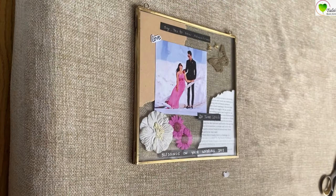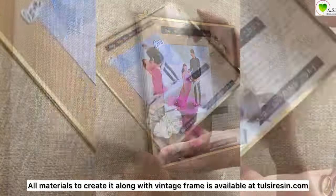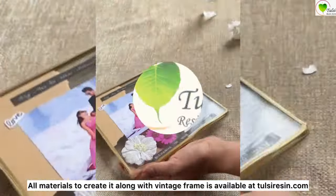Our vintage frame is completely ready! Hope you like this tutorial. It's a very simple, sweet, and beautiful gift to give your friends. All the materials you can get from tulsiresin.com.